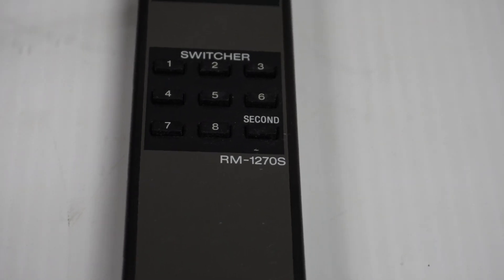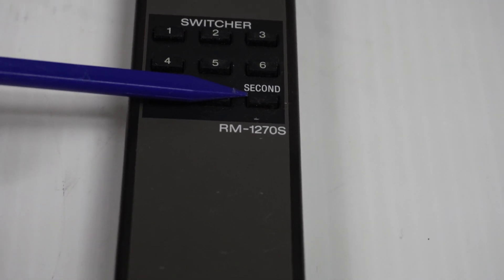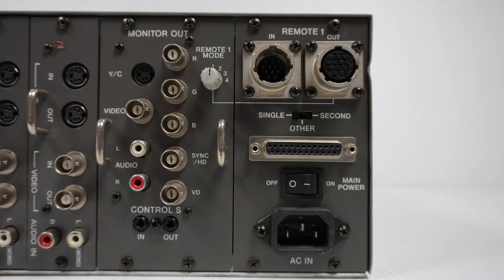When you do have two switches hooked up as just described, you press the second button to go to the second switcher and choose which input you want as the display. This remote mode knob here - I'm not certain on its purpose, but I think it's actually a cable signal strength booster. The cable lengths allow up to 50 meters, and that boosts the strength, because as your signal travels further and further it deteriorates and needs compensation. I think you can manually adjust the signal strength, but I may be wrong on that.